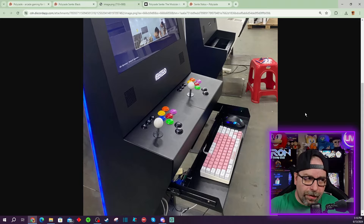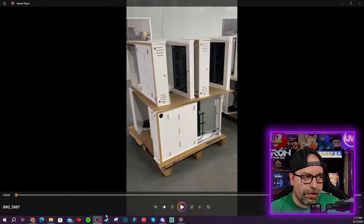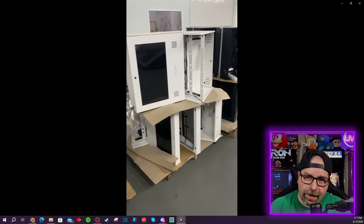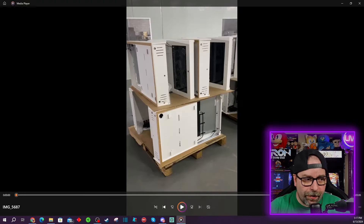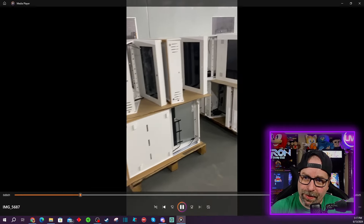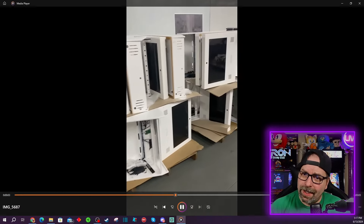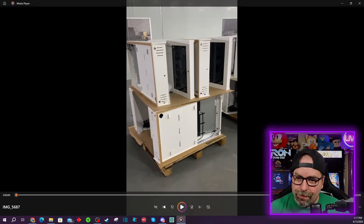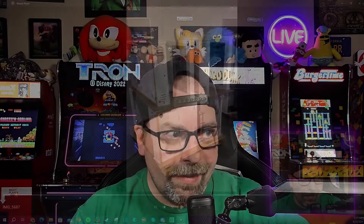They're gonna be selling all different kinds of control panels — they have various trackballs and things like that. What's really interesting is we got to see some cool little videos. This is the actual assembly happening in their warehouse. You'll notice that they are diligently getting these machines assembled and ready for people, so it was pretty cool that they shared this. We also have a pretty cool video that shows you a fully assembled and lit-up one on one of its stands.